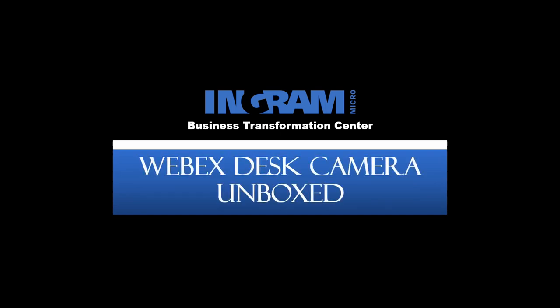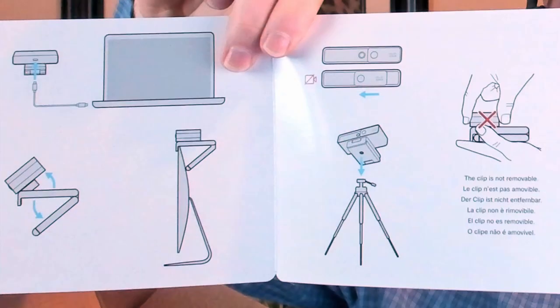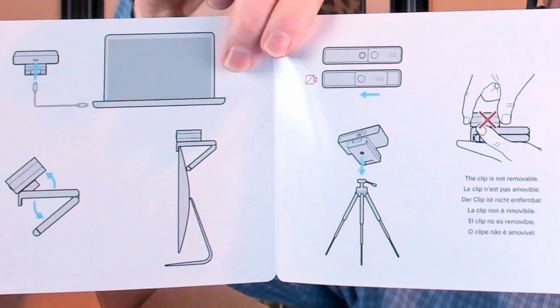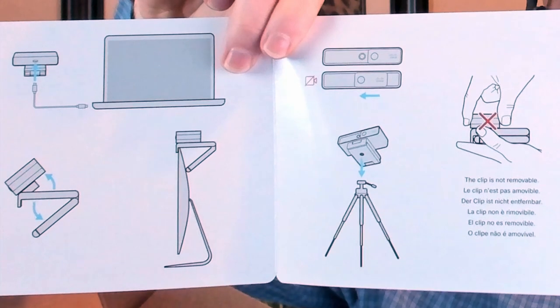Let's go ahead and open this box and see what's inside. The first thing you'll notice when you open the box is a quick guide showing you what's actually included. You can see it's the actual WebEx desk camera. If I open that up, it will show you how to connect it. These are quick, easy instructions — mostly pictures and diagrams. As you notice here, the base has almost a foldable design, so you can either mount it to the top of a monitor or laptop, and that base does not get removed.